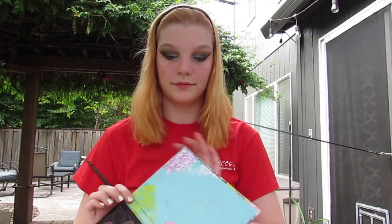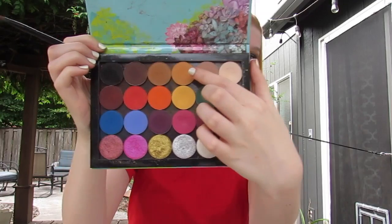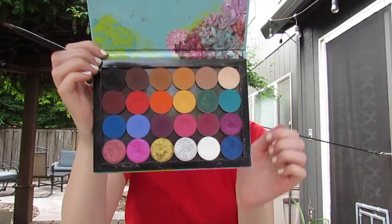For my eyebrows from now on, I'm going to use this color Koi from Colourpop Cosmetics and add that on, because I now have a blonde hair color if you didn't notice.